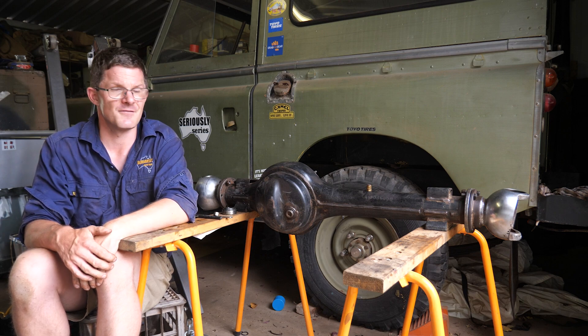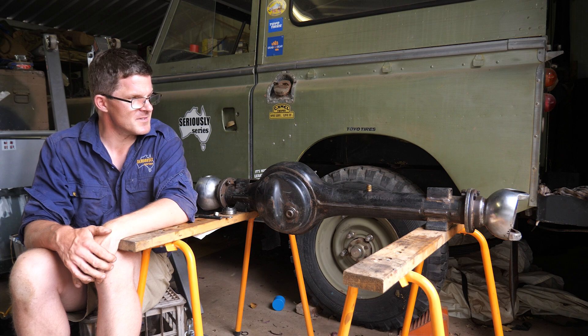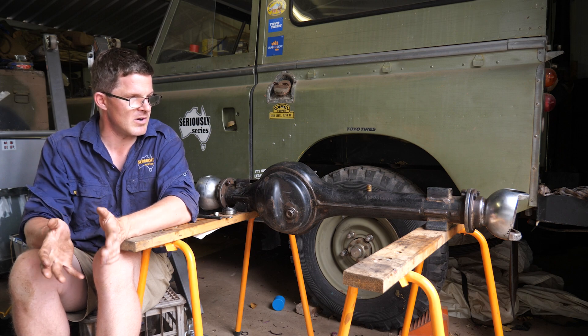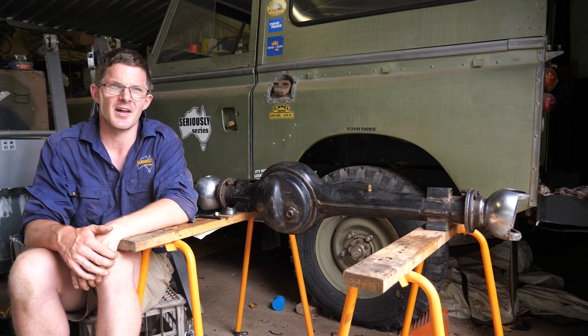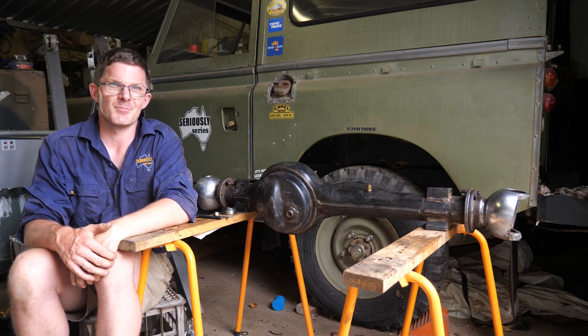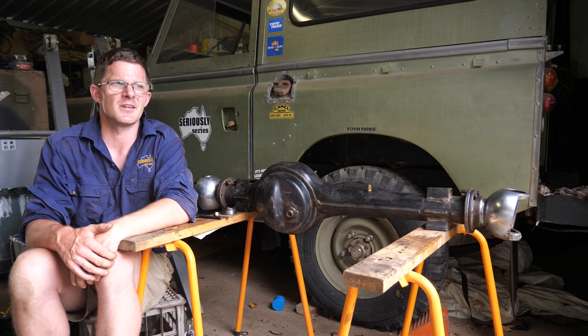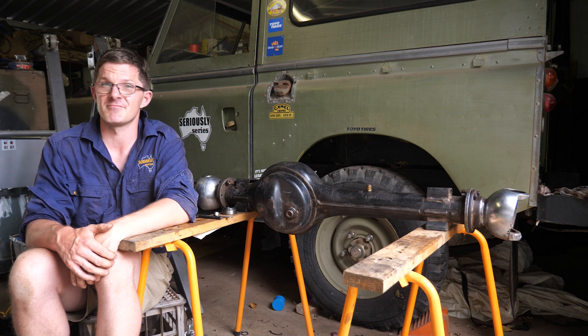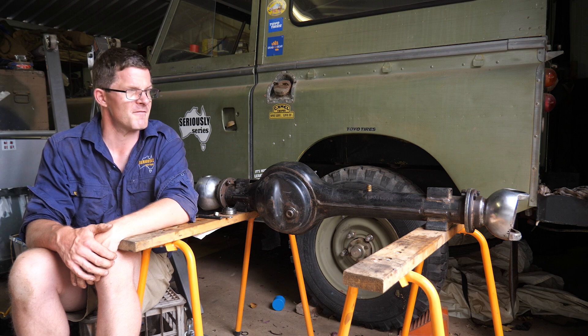I bought my 109-inch Stage 1 as a bit of a family vehicle. I want to do family trips in it, I want to do remote family trips - all the stuff that we've been doing on the channel for a number of years now. I wanted a vehicle that was rugged, reliable, and still a Series Land Rover. So I figured a Stage 1 with an LT95 gearbox and a factory 4BD1 in it was a pretty good idea.